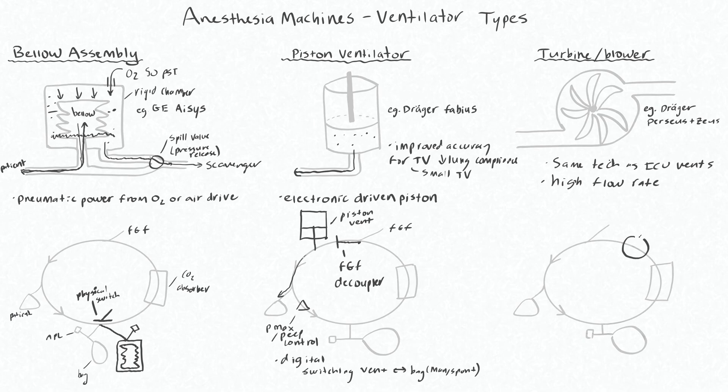So let's draw this on our circle system. It's going to be just behind the fresh gas flow input — that's our turbine vent. Again, this is physically remote from your reservoir bag and there's going to be a digital switch to go from vent mode to manual spontaneous.